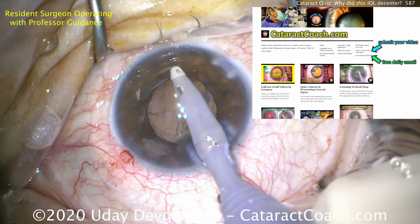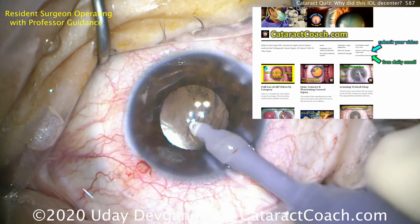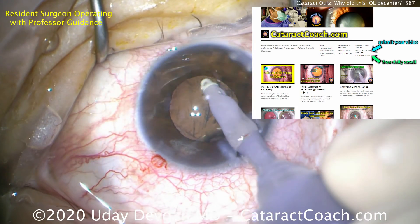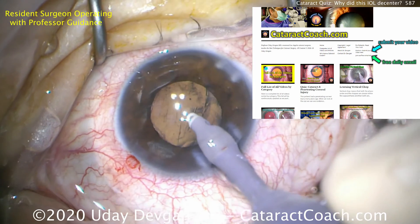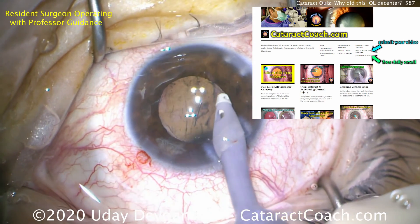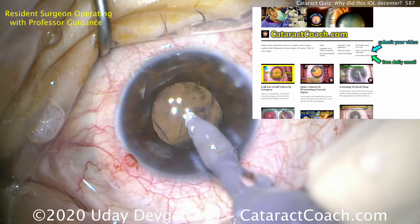If you want the entire cataract quiz series, that's there. If you want to see lens exchange surgeries, we have a whole category of that. You can also sign up for our free daily email, as well as submit your own video — you can submit an anonymous complication and we'll feature it here; I'll do the editing and the voiceover and we'll all learn a lot. Finishing up this case now, removing the viscoelastic, being very gentle inside this eye — and that should do it. Thanks for watching.